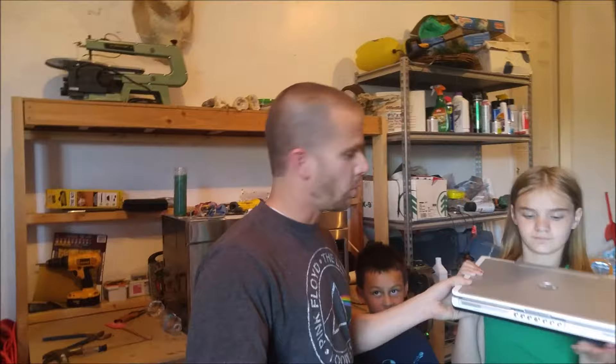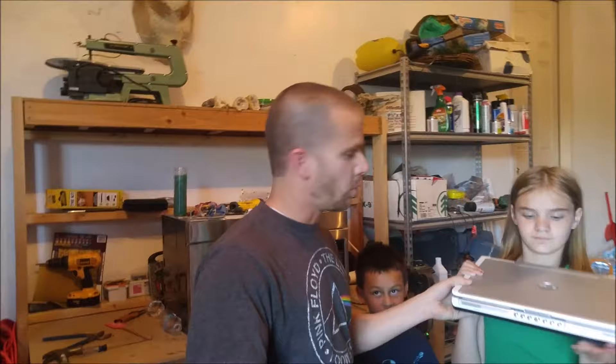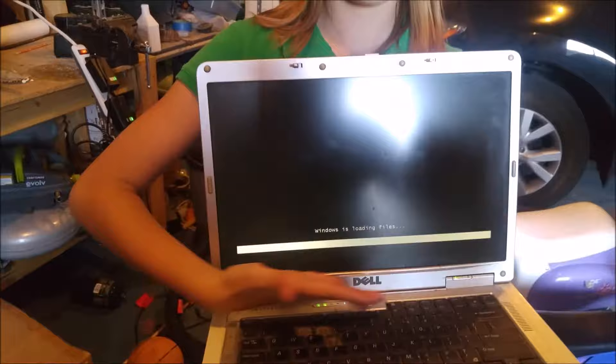We've got a working laptop. It works. It's the Dell Inspiron. It is a working laptop — see, it's booting up, it's loading some files. I had a buddy at work who said he had a couple of extra laptops he wanted destroyed. He took care of one, he gave me this one. It works. We're gonna put it in the microwave and see what happens.